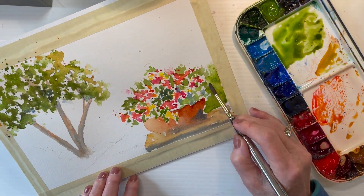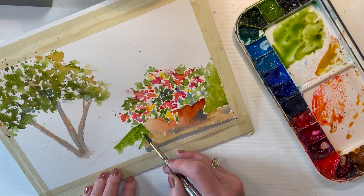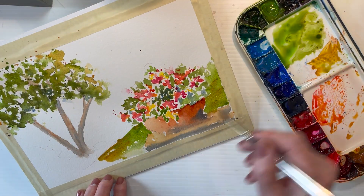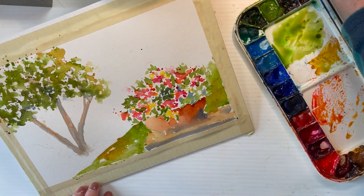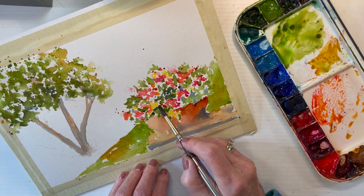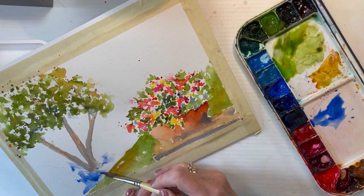Filling in the green in the background around the pot on either side, making it quite warm because I want it to be a kind of middle ground and come forward compared to where I'm going to go next, which is adding in some of the base foliage and shrubbery around the tree.